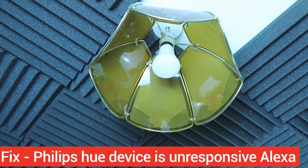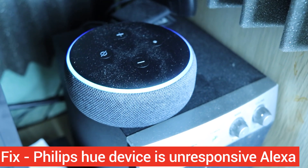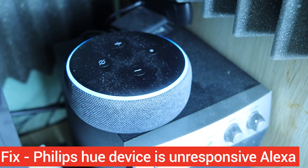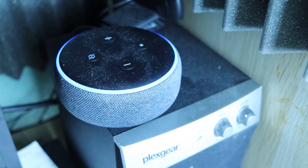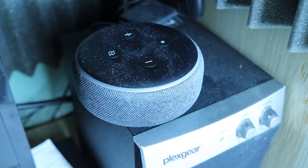When you try to turn on your light using Alexa by saying 'turn on Alexa,' you might get this message: 'First light isn't responding, please check its network connection and power supply.'